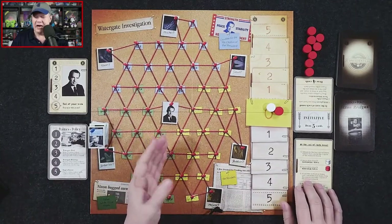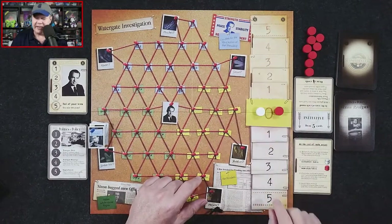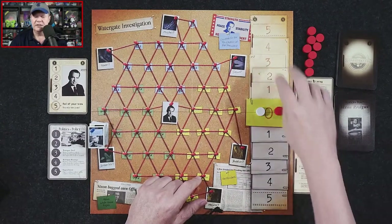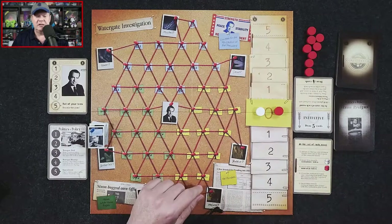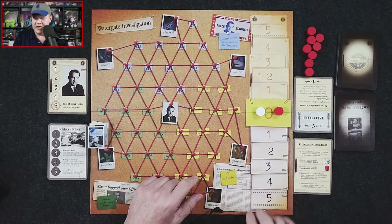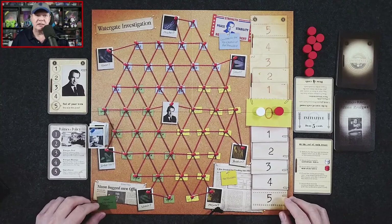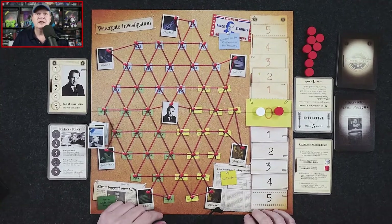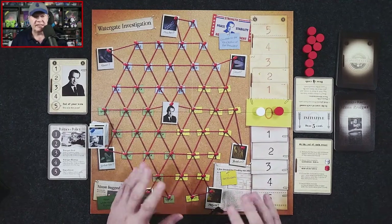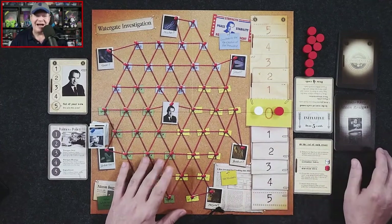Initiative is represented by this white cylinder on a track — center is zero, and it goes one to five on each side. One side is the president and the Committee for the Re-Election of the President — CREEP — and the other side is the editor, which would no doubt be Ben Bradley of the Washington Post, utilizing journalists to sway informants and gather evidence.